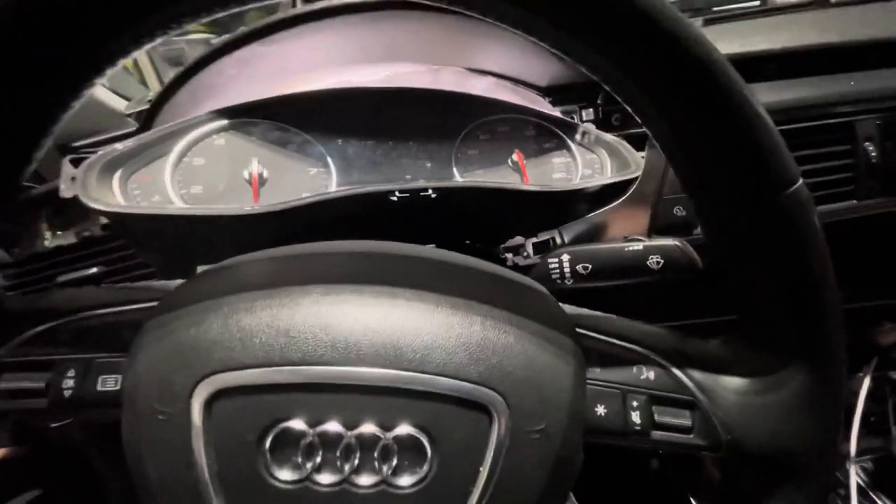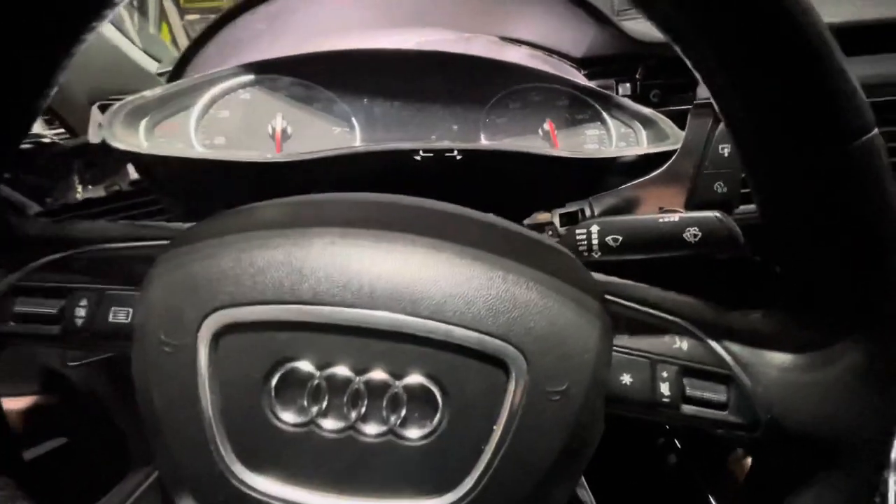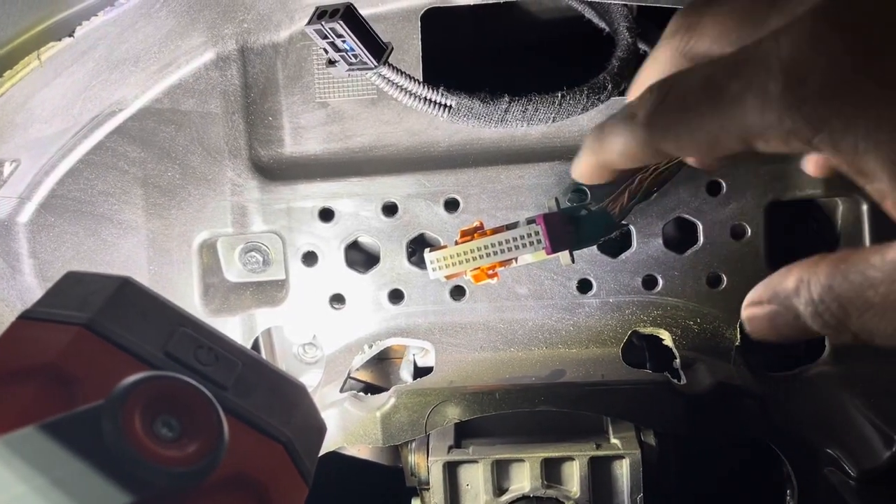I'm getting ready to detach the wires so we can do it. Make sure your steering wheel is pulled all the way back — it makes it a whole lot easier as well. Okay, the dash is out — let me show you what kind of connectors we have here.